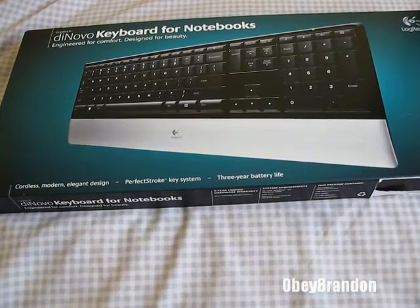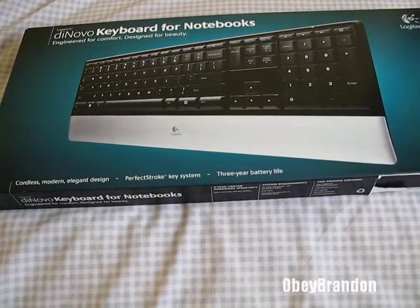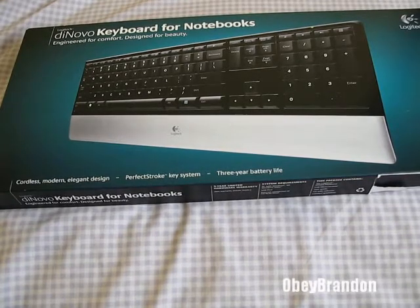Hey, what's up everybody? Obey Brandon here with the unboxing of the Logitech DeNovo Keyboard for Notebooks. I picked this up at Amazon.com for under $40, and what a deal.